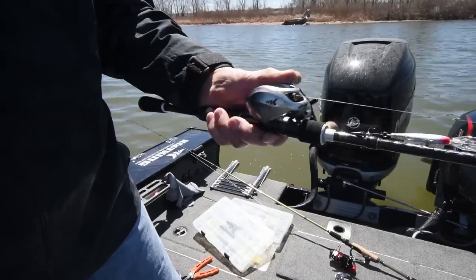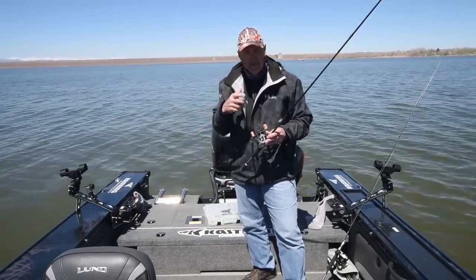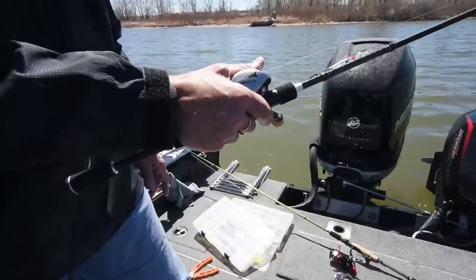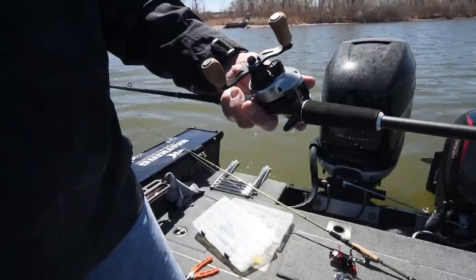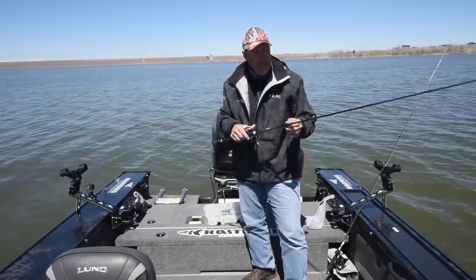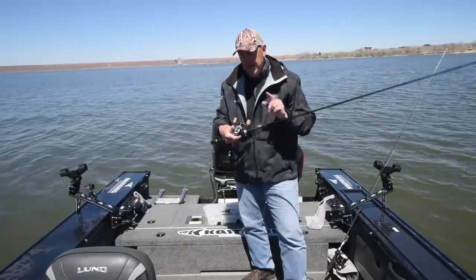So I'm throwing some crankbaits here today for these walleye. At this time of year, we like small crankbaits, something that's really going to imitate that shad population out here. I've paired this up with the new Bassinator Elite Reel — butter smooth, casts really, really nice. And I'm using our Cast Pro Braid; in this particular case it's a 10-pound braid in the black color, and I do have a fluorocarbon leader on the end between the braid and my lure.